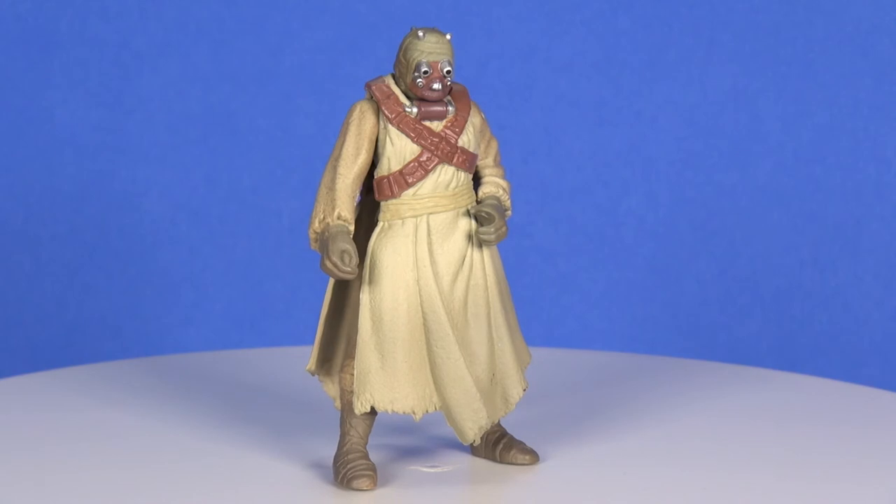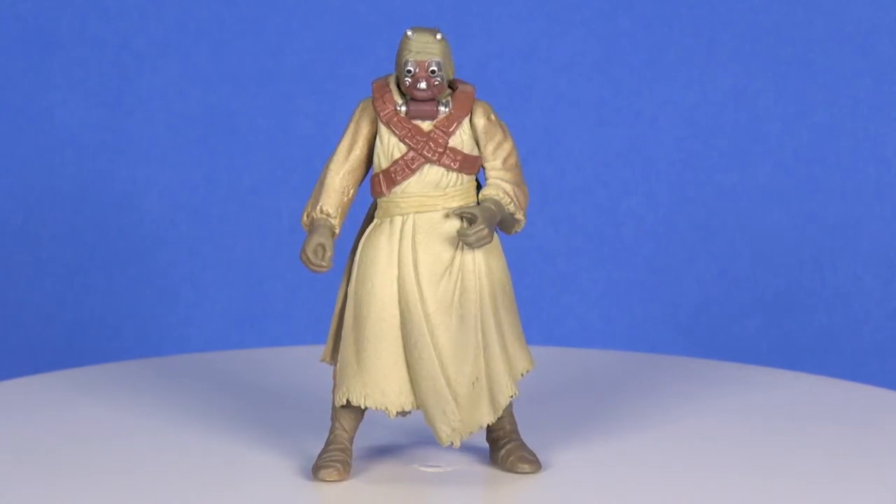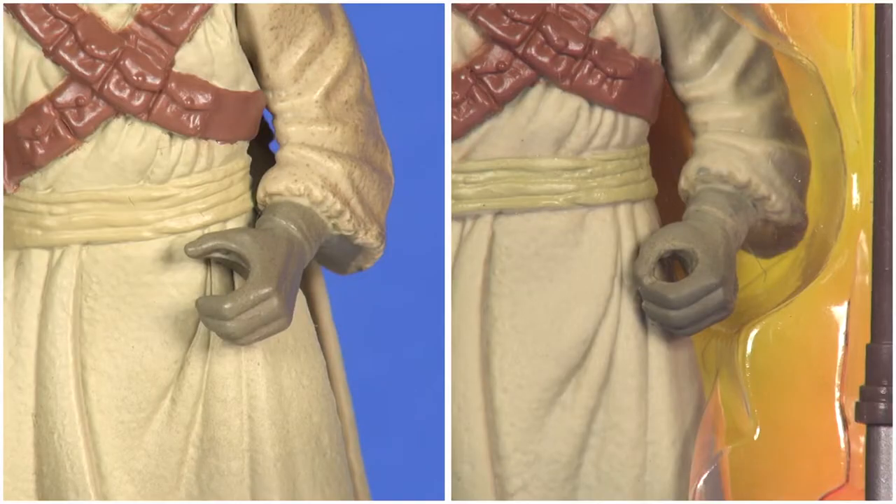Now taking a look at him out of the packaging — first up, since I already mentioned it, I'll show off the hand. His left hand as you're going to see it on this figure is in a more open position, whereas on the card it is closed. People just couldn't get the weapon into his hand, so Hasbro did make a running change to the figure.